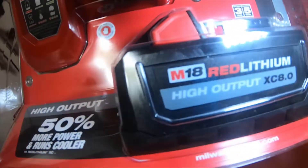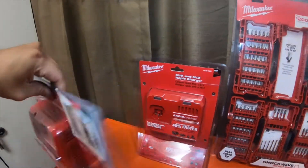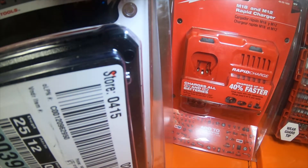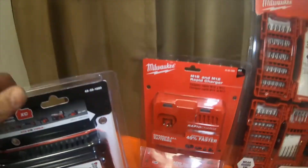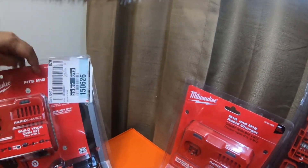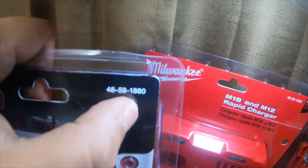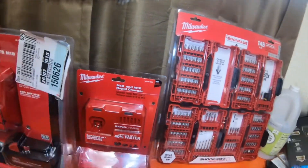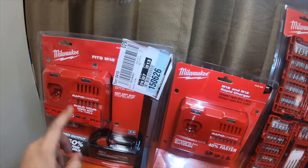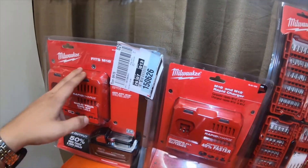This M18 kit is on sale for $199. The part number for the rapid charger and the high output M18 XC 8.0 kit is 48-59-1880. This high output XC 8.0 battery by itself is $199.